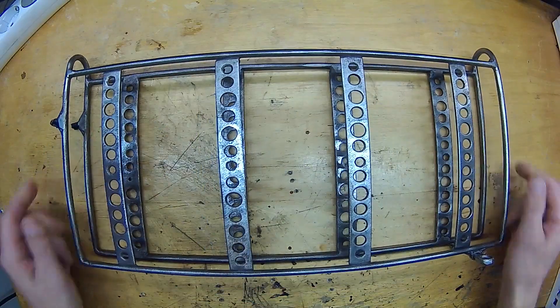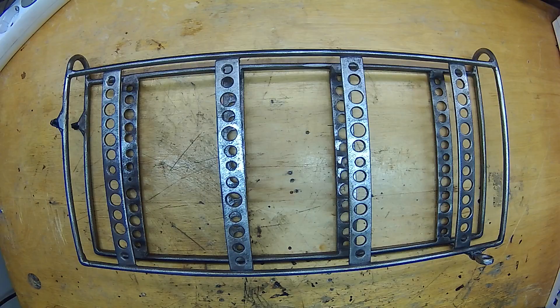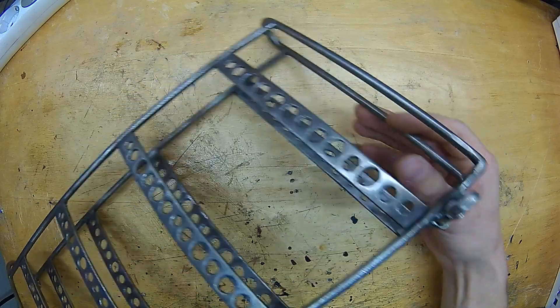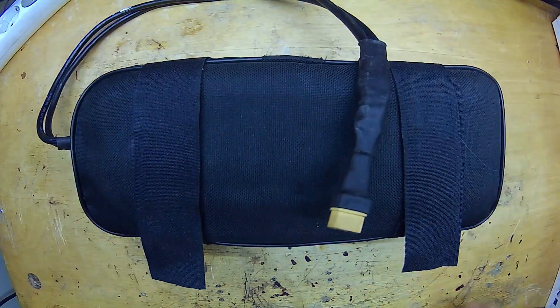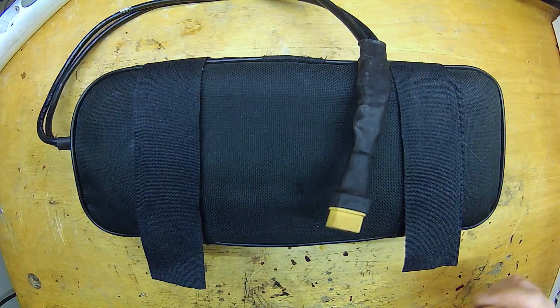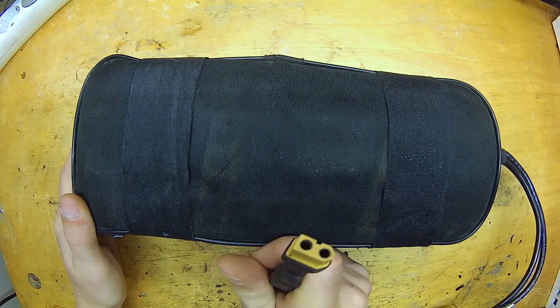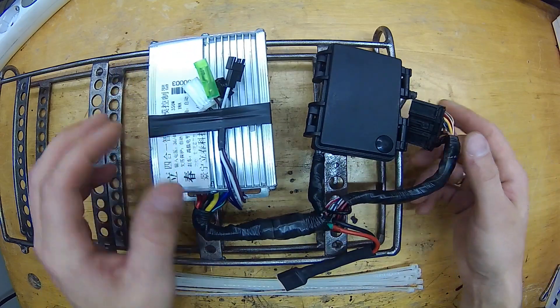I welded this bracket from scrap metal. It will be mounted on the frame like a gas tank. I made it light but sturdy enough since I will be putting a heavy battery here. I will use this DIY battery for demonstration purposes. In the next video I will make a new DIY battery to fit this bracket. Stay tuned for that.